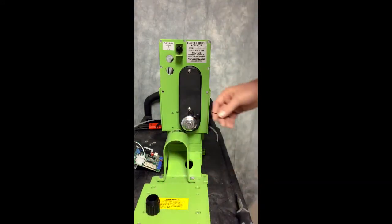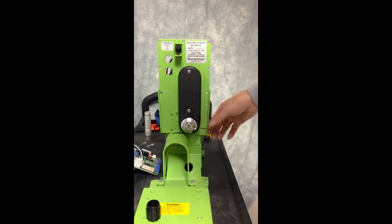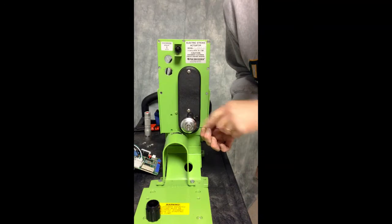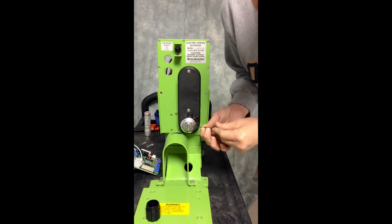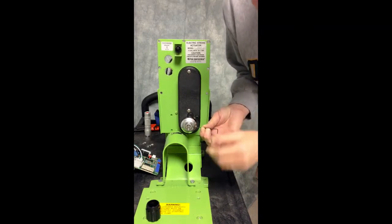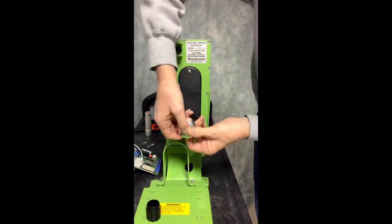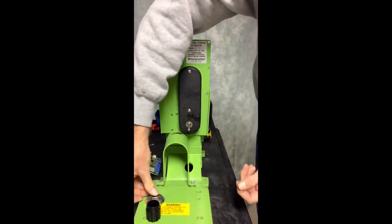Place that aside so you'll have it for later. Using the 1/8 inch Allen head, loosen the screw that is holding the DUO dial on and then you should be able to remove that. Set that aside for later use.